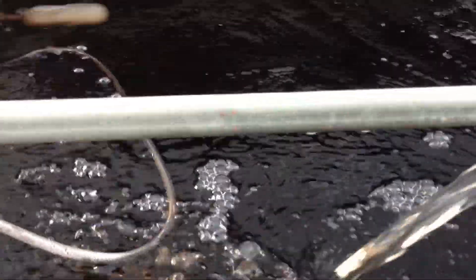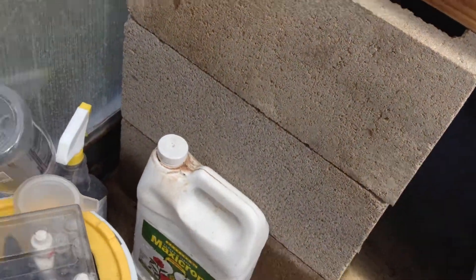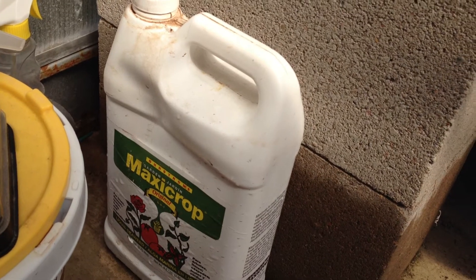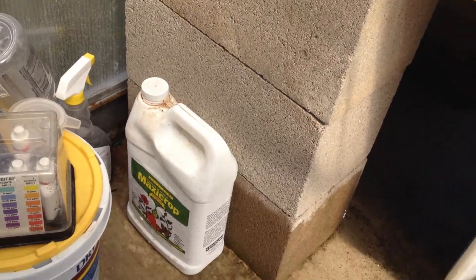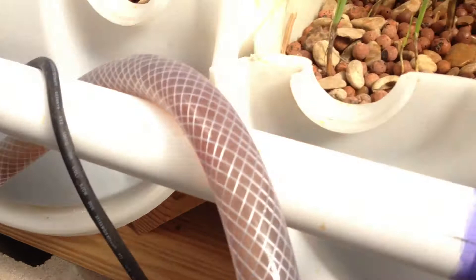We've been adding some maxi crop, which is that product that you see down here. That is to provide nutrients to the plants because we don't have enough fish mass right now to produce enough waste to really get the plants going.